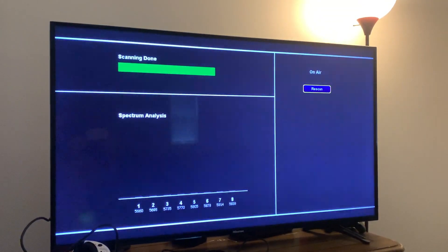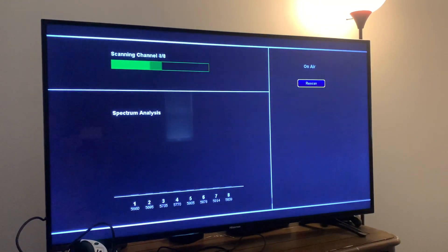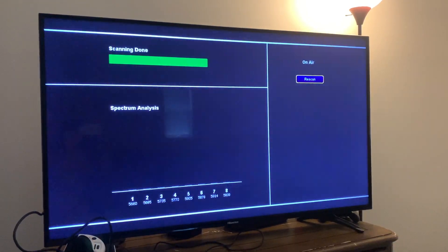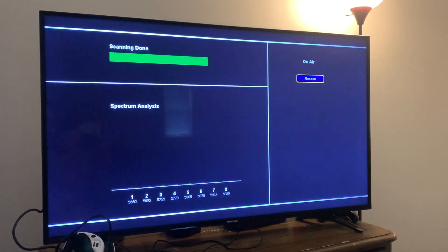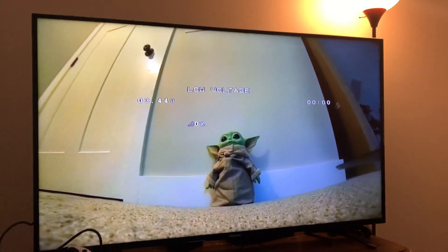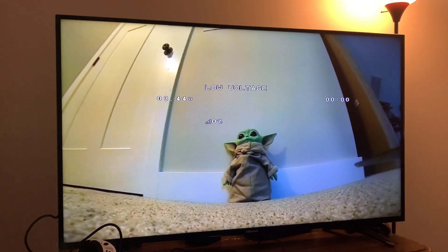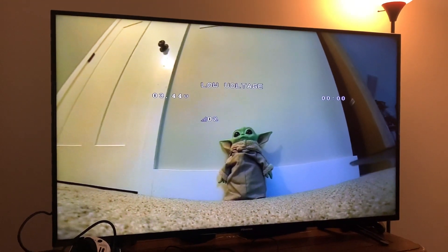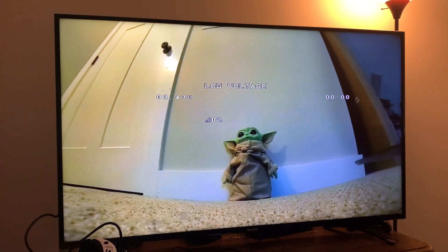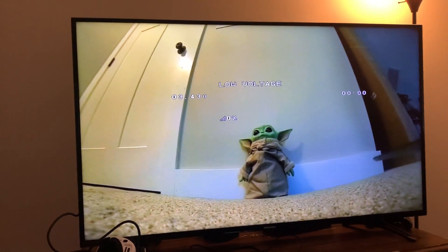Looks like the cable was the problem — got a faulty cable there. Hopefully FatShark will send one out shortly. Let's plug the quad in and see if we get a video signal from the quad. Looks like we got a working video signal. As you'll notice, I did get the OSD issue resolved — I swapped the RX and TX pads on the flight controller, so the OSD elements are showing up. Pretty much we're all set there, just waiting on that cable to get back in the air.